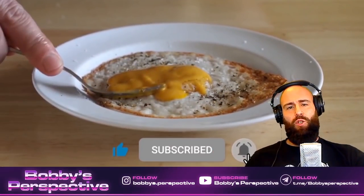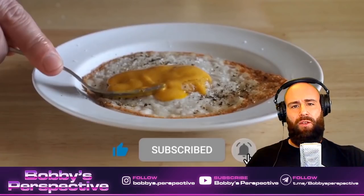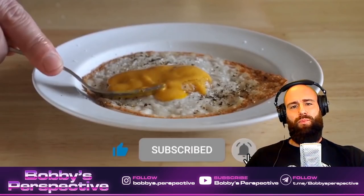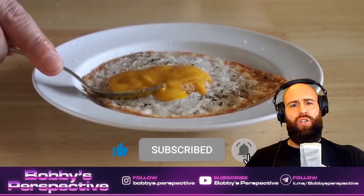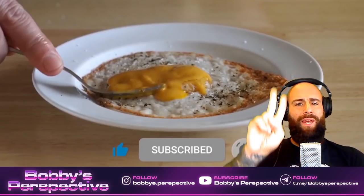Alright guys, and this is it — your daily dose of vegan mental illness here on Bobby's Perspective. Thank you so much for watching. If you enjoyed the video, leave it a thumbs up, and if you haven't subscribed already, please do so. All the links are in the description box below. Thank you so much for your support guys. As always, may God bless you all — much love and peace.